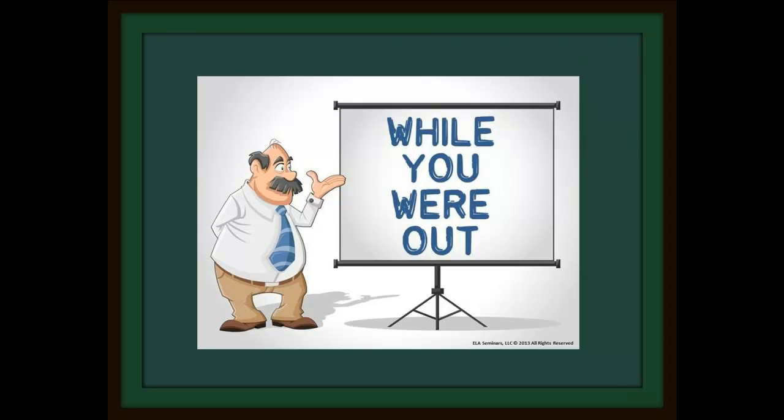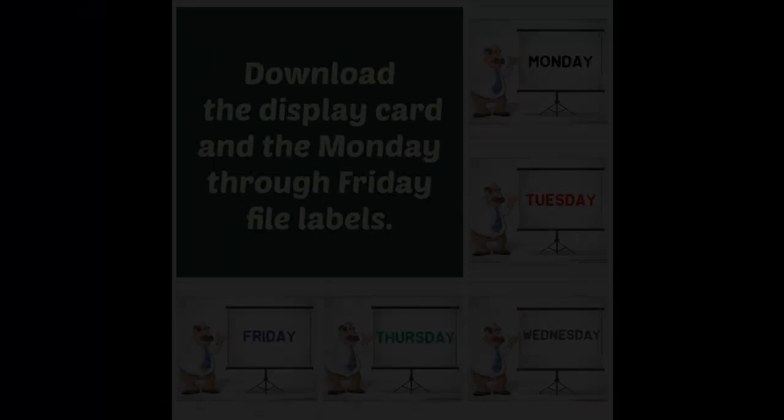Set up a missing workstation so that when students are absent from your class, they can help themselves to the work they missed. It's easy.